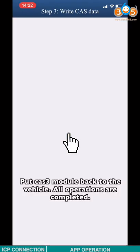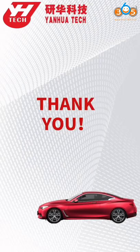Push the CAT3 module back to the vehicle. All operations are complete. Thank you for watching — hope this video is helpful to you.